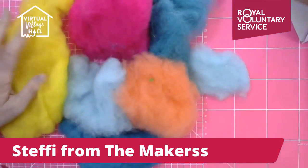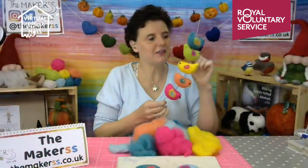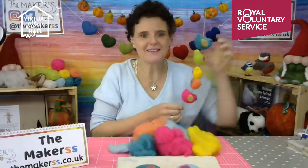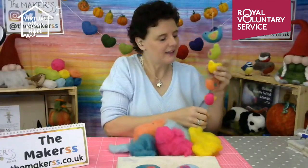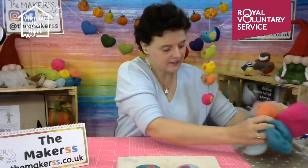You can display them on a string, line them up side by side, needle felt little balls in between, or put little bells in between and hang them up as a mobile. If you remember before Christmas last year we did hearts here at the Virtual Village Hall, so if you've already got a taste of needle felting you're probably ready for the next project.